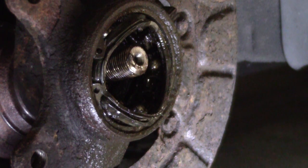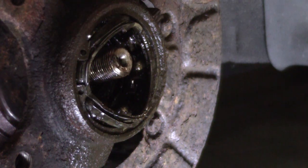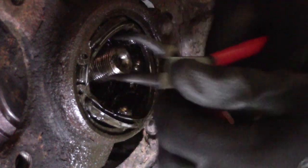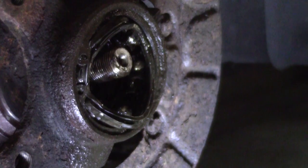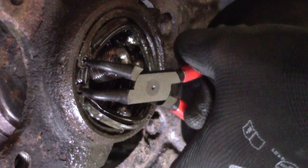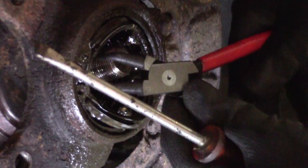Next up is removing the retainer with some retainer pliers. It looks like it's loose — this one isn't going to be that much of a problem.